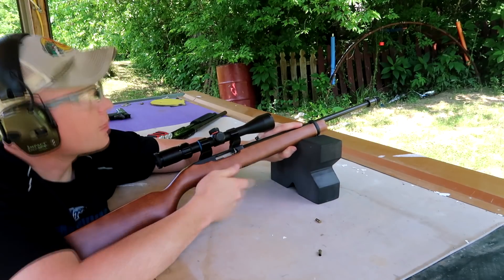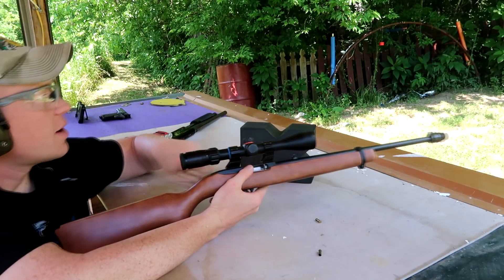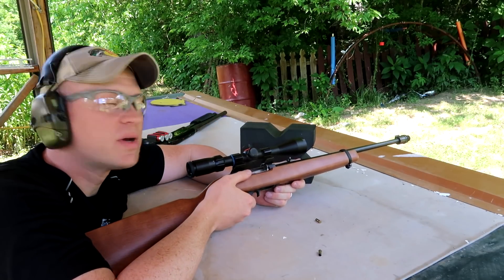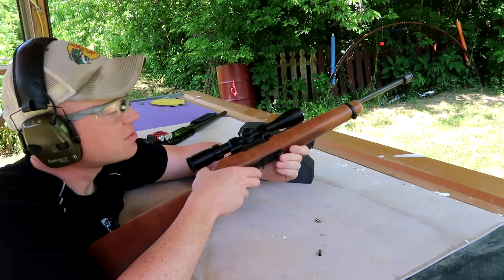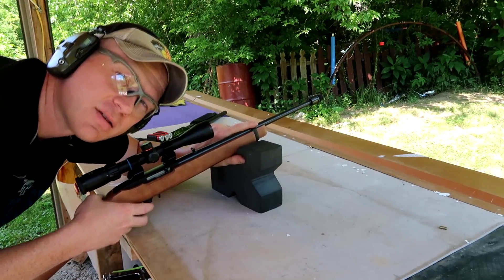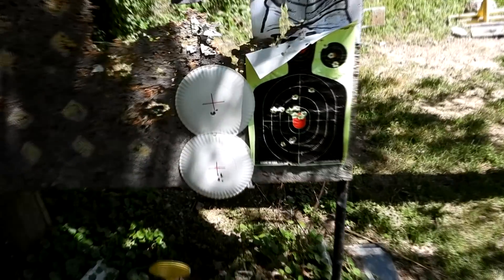And I think that's it — we're out. From back here, not too terrible of a group. Most of those actually looked like they went through just about the same hole. Let's go take a closer look and see what we did — walking up to them here.